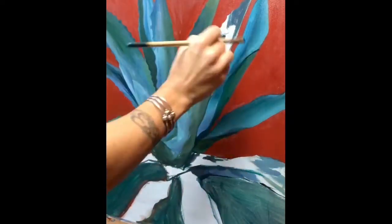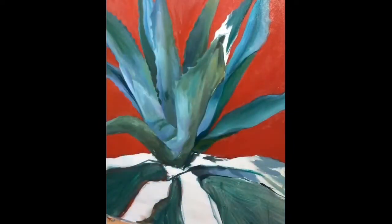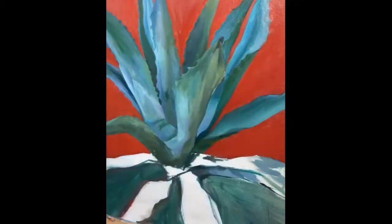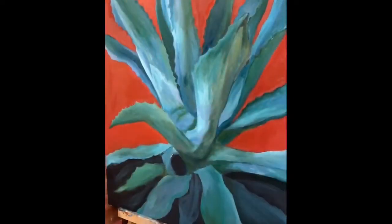My mentor always tells me that. She always tells me to move. Painting with her has helped me tremendously because I get all of this wisdom and experience, and it's so helpful. I would really encourage you to find a mentor or someone like that.